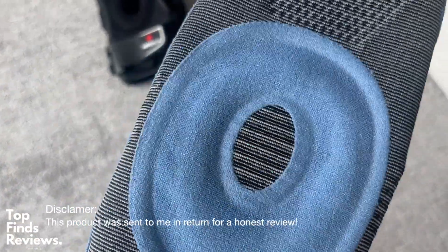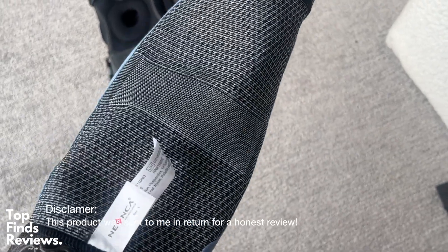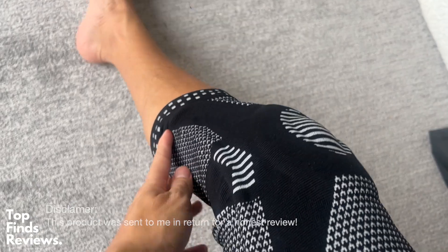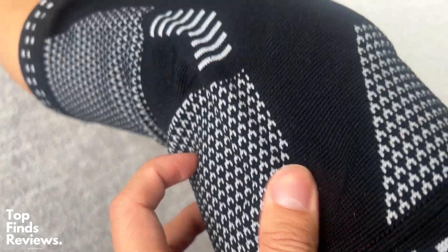These compression knee sleeves from Neenka are just amazing. Look at the quality of it — inside it has these gel supports on the left and right side, as well as the gel pad on the patella area. It is just fantastic.